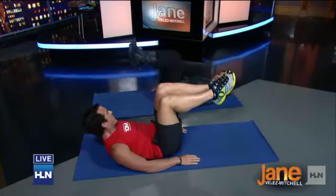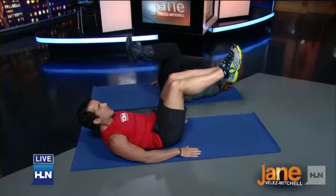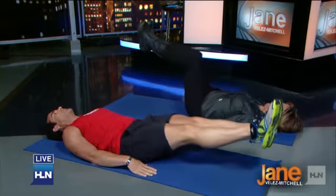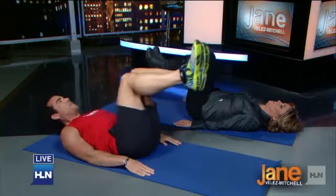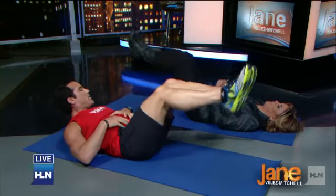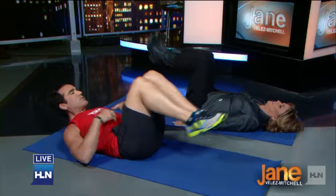Now everyone wants the lower abs — hardest ones to get. Just reach a little bit away and pull back. Not too far, because going too far puts a lot of stress on the back. So just reach to here and pull. You feel the lower abs? Yeah, totally. I feel it right here. 30 seconds here.